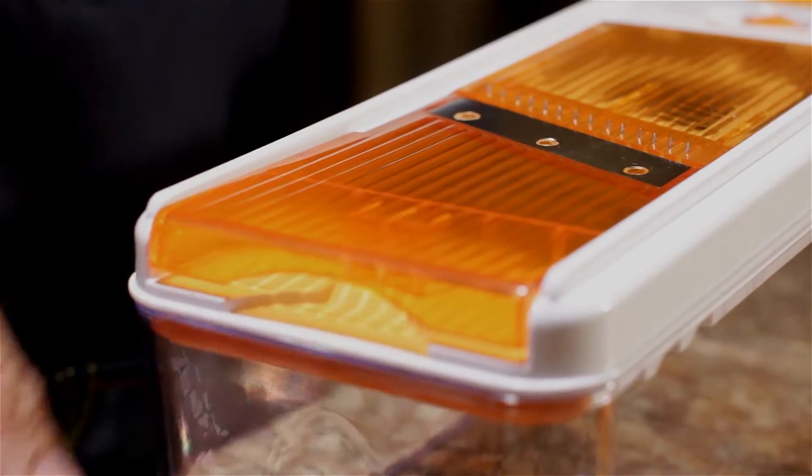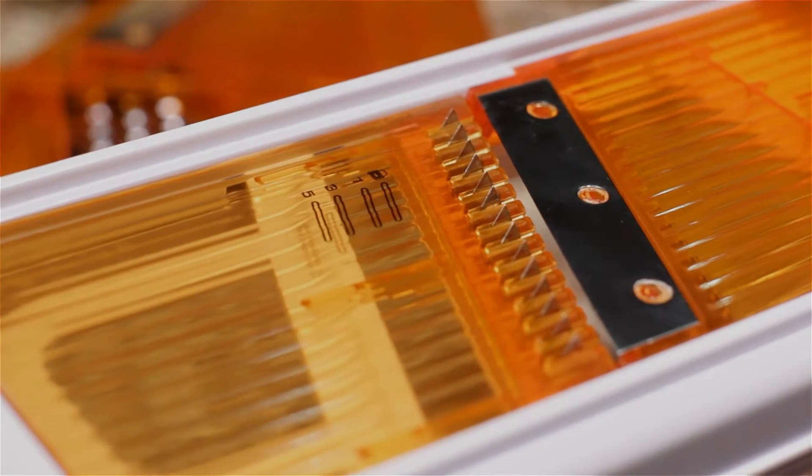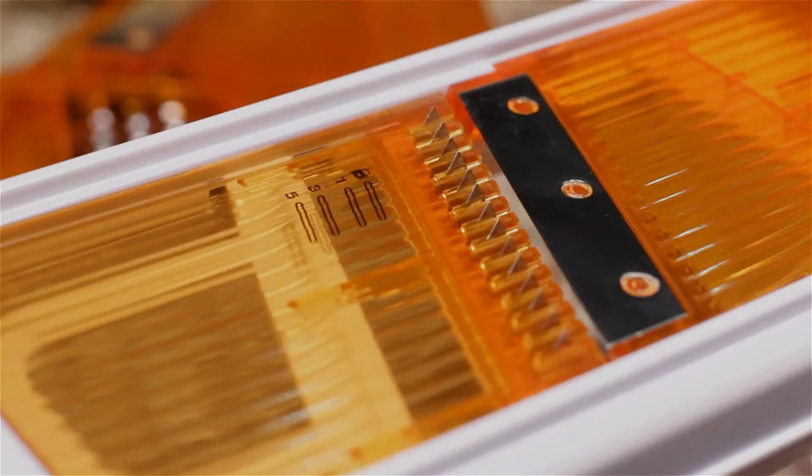Now you've seen julienne slicers before, but not this adjustable. The rotating dial here allows for very accurate setting of the thickness of the slices, and I just love that. See how you can adjust it like that?